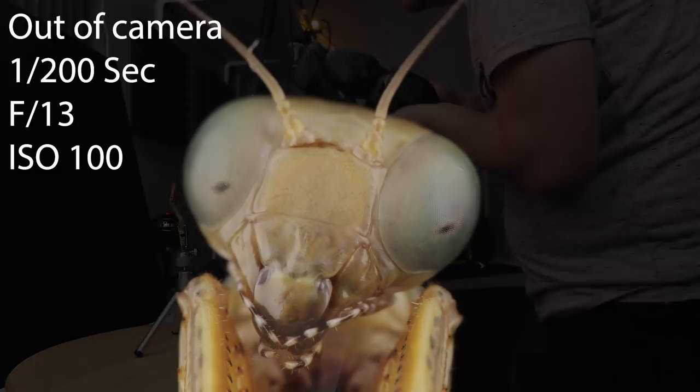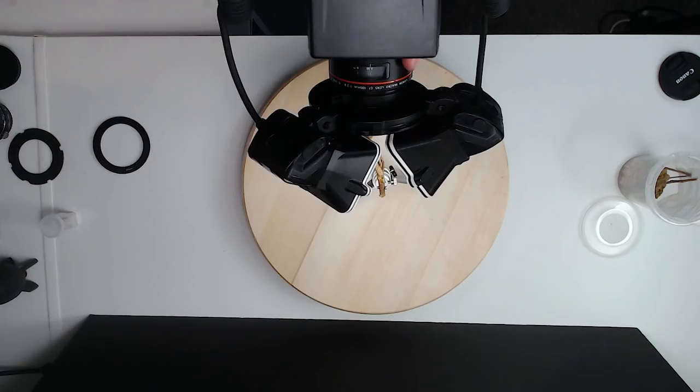I want a little bit more depth of field, so I'm going to push my f-stop up to f18. On a crop sensor it's going to be a little bit soft, but if you've got a full-frame camera you can use f18 perfectly fine.